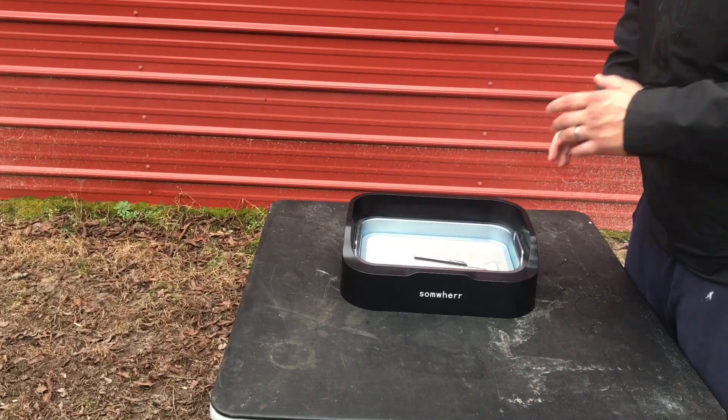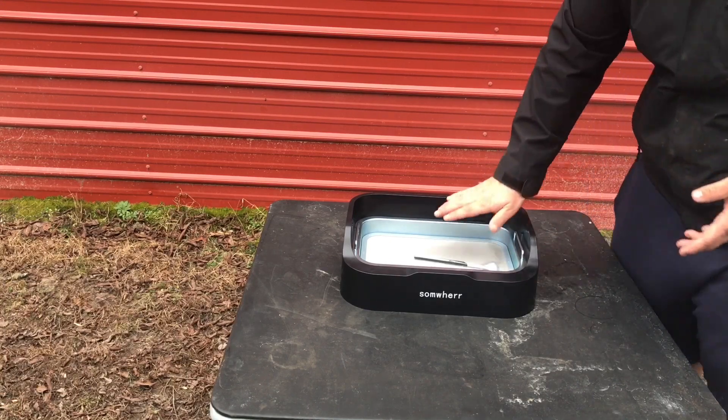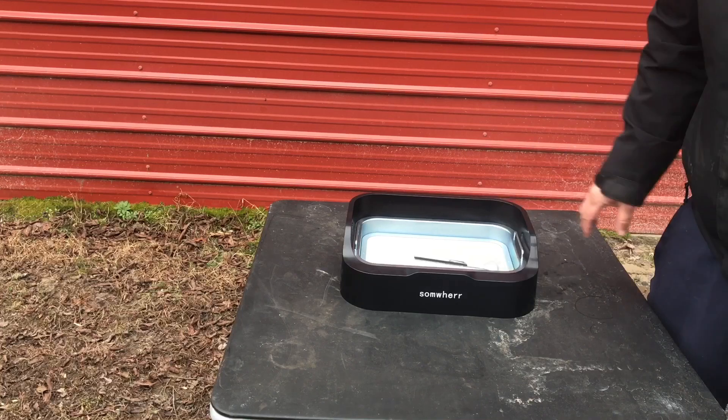What I also like about it is the high sides. You don't really think about it when you're trimming, but the high sides make a big difference. A lot of trim trays have lower sides, but I like the fact that it opens up in the front and has a high back.